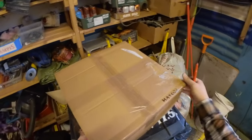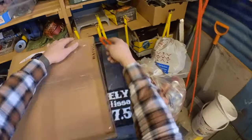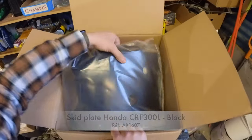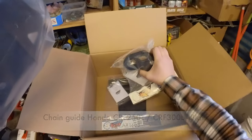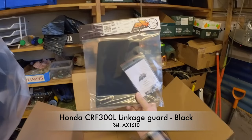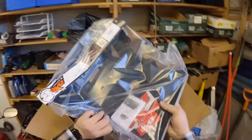Let's see what goodies we have from AXP: a bash plate, chain guard, and the linkage guard. Let's put them in.